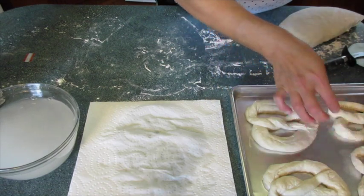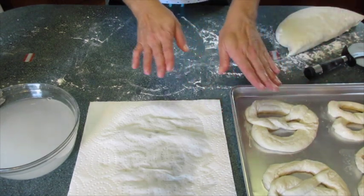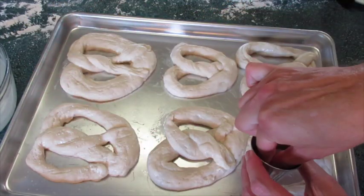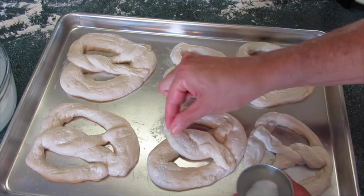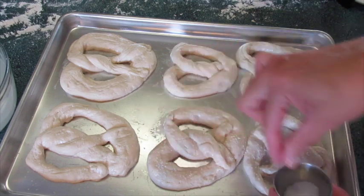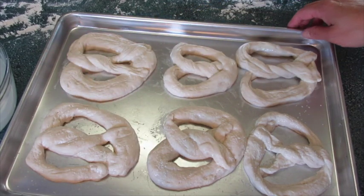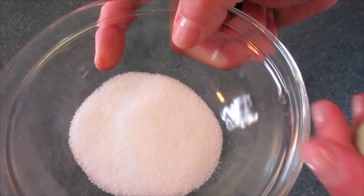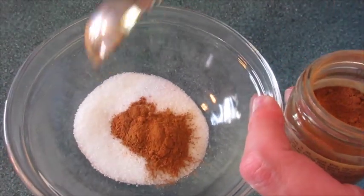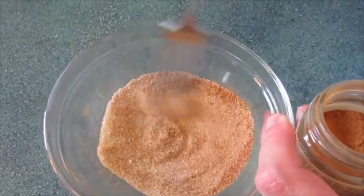I've got my oven preheating to 500 degrees Fahrenheit and we're gonna bake these for 10 to 15 minutes or until they're golden brown. Before adding these to the oven I'm gonna put a little kosher salt on three of them. Three I'm gonna leave plain because I'm going to show you how to add cinnamon and sugar. While the pretzels are baking, I've got one tablespoon of granulated sugar and I'm gonna add a half a teaspoon of cinnamon — swirl this around and this is what's gonna make our cinnamon sugar pretzels.